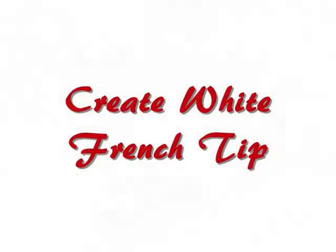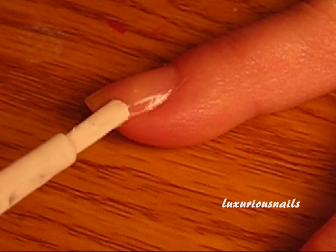Next, take any white polish and create a classic French tip. I applied two coats.